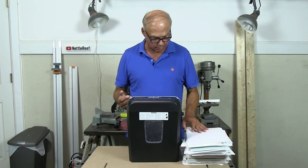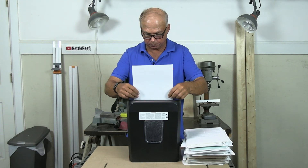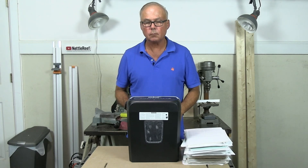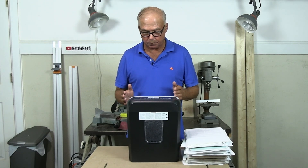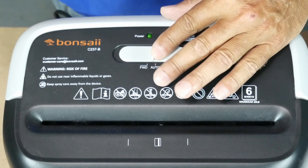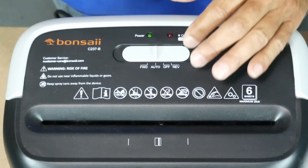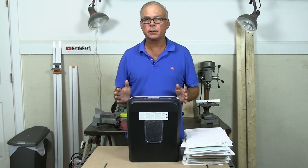It'll stay in standby mode. That's where you put a sheet of paper in, like so. It'll shred the paper and go back into standby mode. If you put it in forward, it'll just run continuously. Reverse does the same thing, only in reverse — you would use that to clear a paper jam. We'll get to that later.